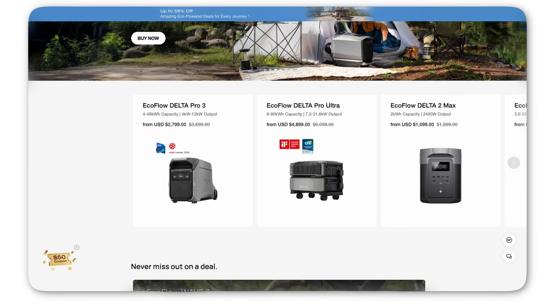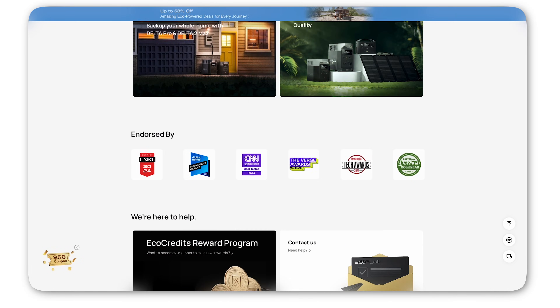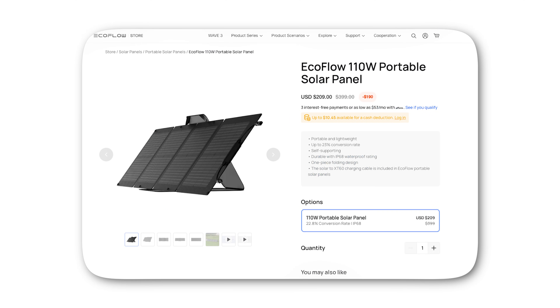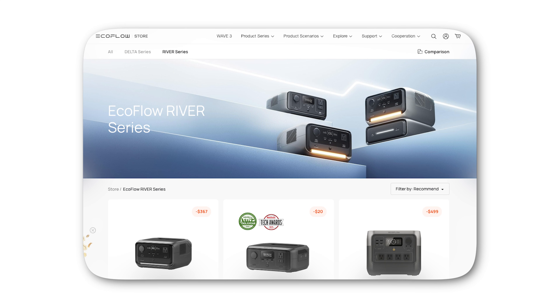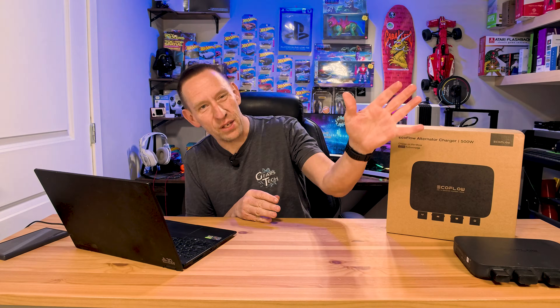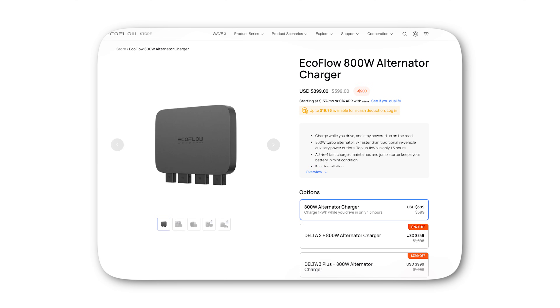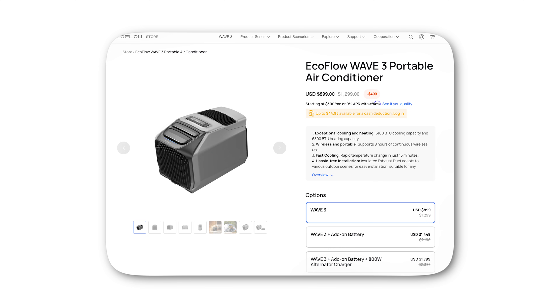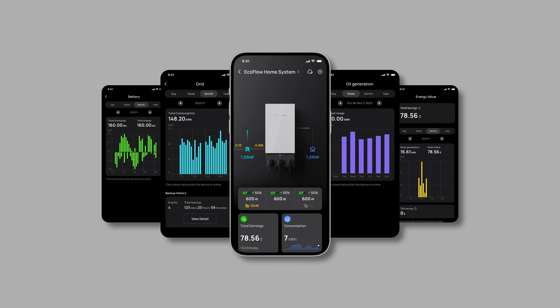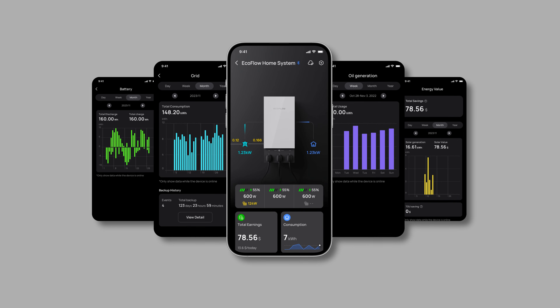EcoFlow has been working on expanding the EcoFlow ecosystem, including products such as the EcoFlow rigid solar panels, EcoFlow portable solar panels, and the EcoFlow River and Delta series portable power stations — all of which work seamlessly with the 800 watt EcoFlow charger. We also have the EcoFlow Wave series of portable AC and glacier portable fridge. All of that runs through one seamless, easy-to-use app so you can monitor it, charge it, use it, and adjust it. It's all part of the EcoFlow ecosystem.